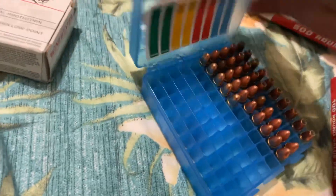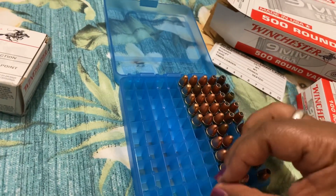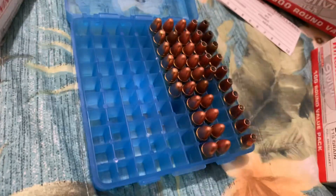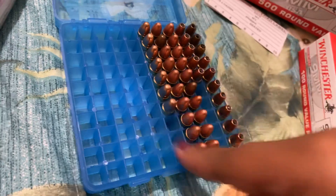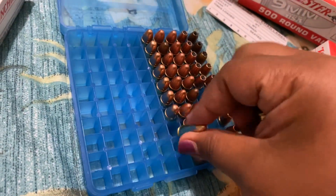I also wanted to talk to you a little bit about ammo storage. I got this on sale at Amazon — this is a NCN case for 9mm — so I'm going to put some in here. This is a 100-round case. You put it in, nose side up, and this holds 100 rounds.